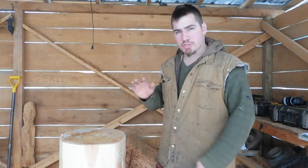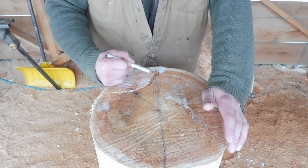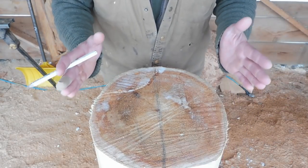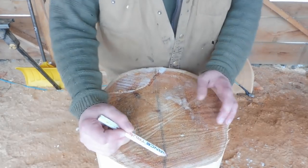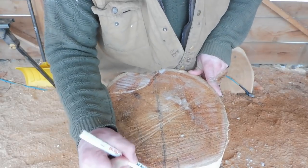I'll get you a top view here and I'll show you where the first couple of cuts are gonna be. You're gonna draw a center line down your log. Now this log is about 20 inches by about 14 inches. What you want to do is know that this is gonna be the tip of your nose right here.